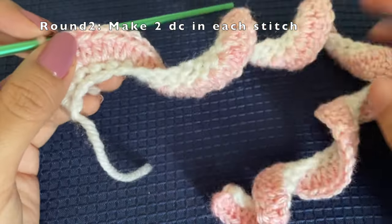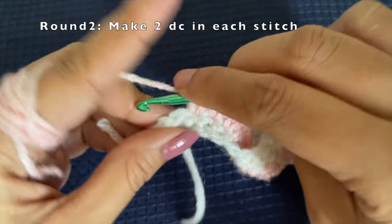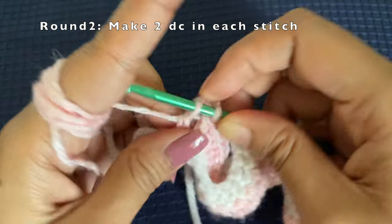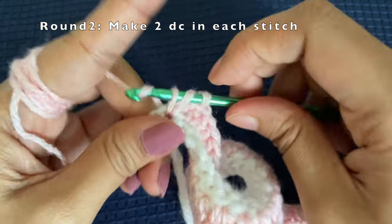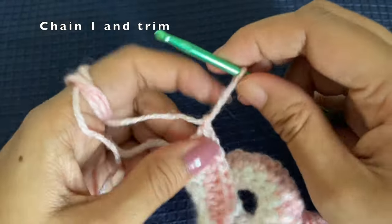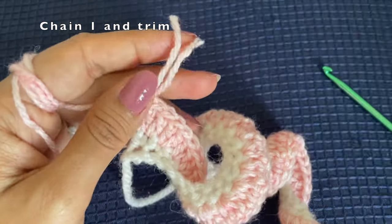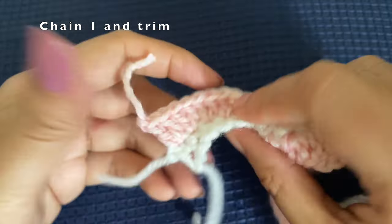We've reached the last stitch for this row and we make two double crochets in the last stitch as well. After making the two double crochets, chain one, pull the yarn tight, and then trim off the tail yarn. You can see that all the tail yarns are getting collected on one side.